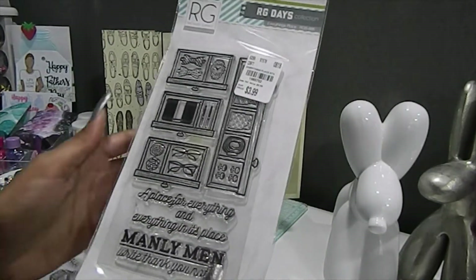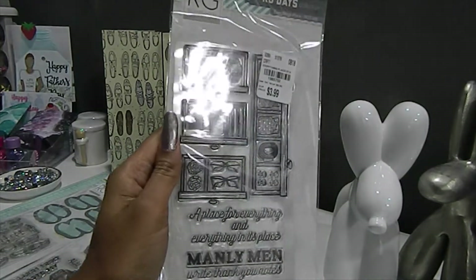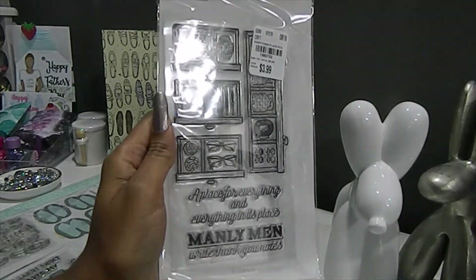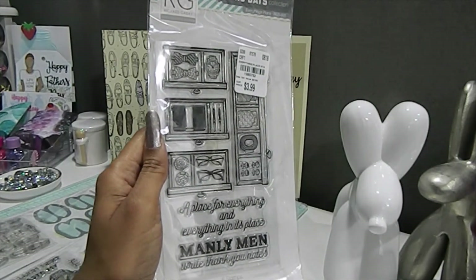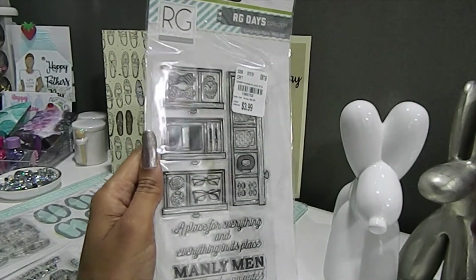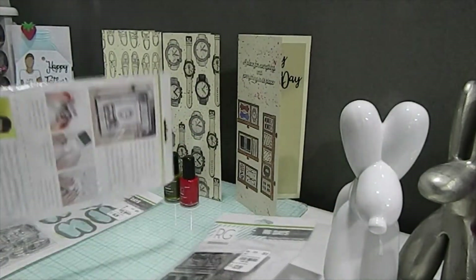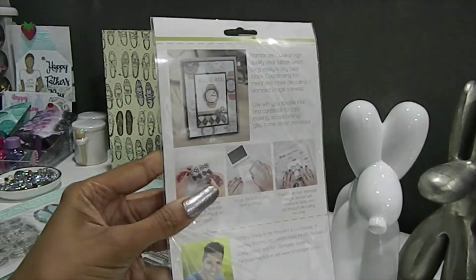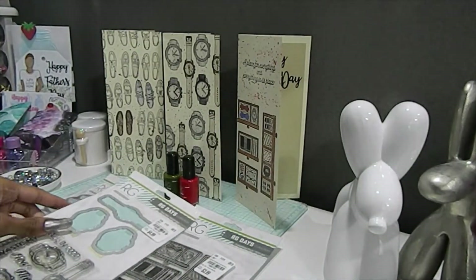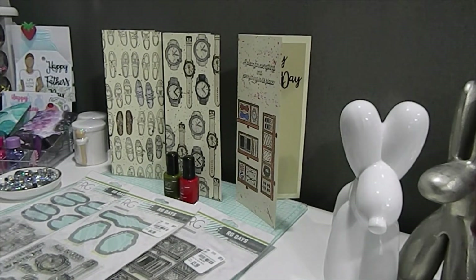Last but not least, I have this one right here which is called Everything's Place. This one is absolutely beautiful — it's just a stamp set with no dies included, but you get six beautiful stamps. This is what it looks like on the back, and here is the example card on the back as well. It's a really, really nice collection and I'm glad I was able to pull these out.